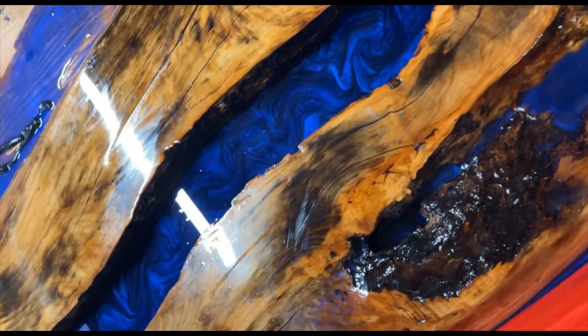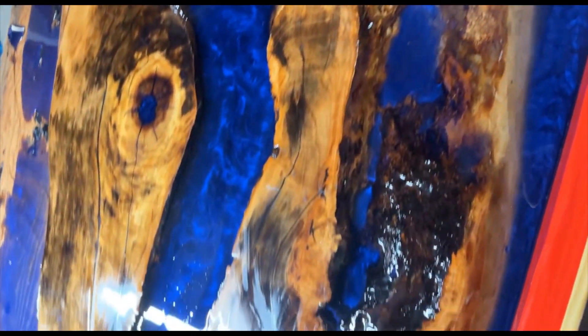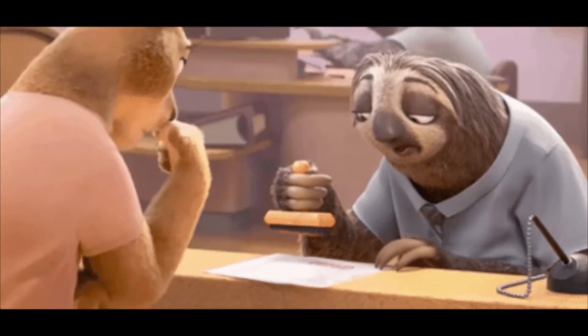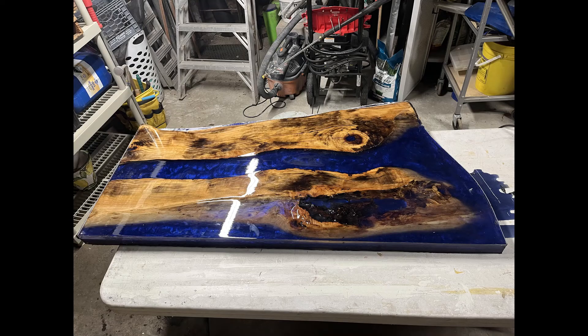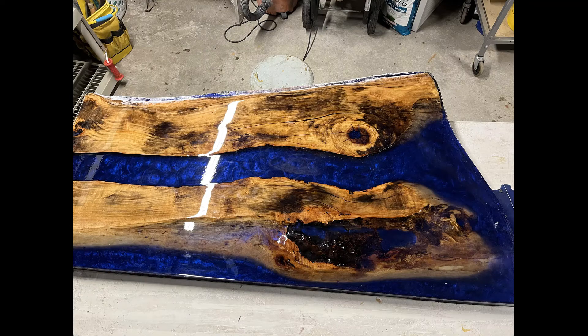Once it's poured all the way to the top and looking good, it's time to take it out of the mold. It's difficult because it's really hard — take your time and go slow. I used wedges, pry bars, crow bars, and hammers, going across the edges slowly and popping it out a little at a time. Eventually it will come out, and you'll be super happy — you finally get to see it and it looks amazing.